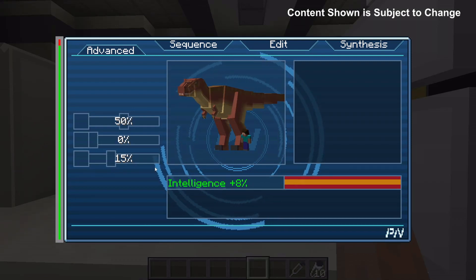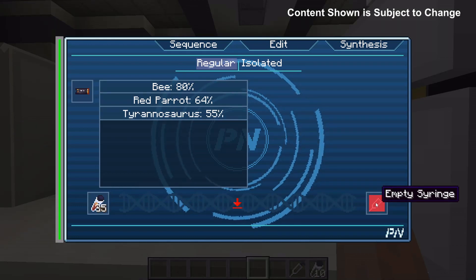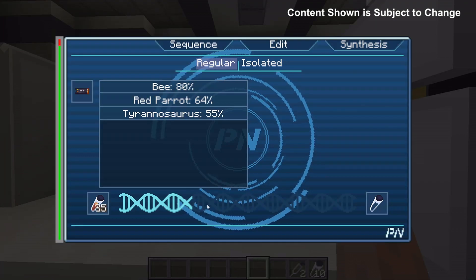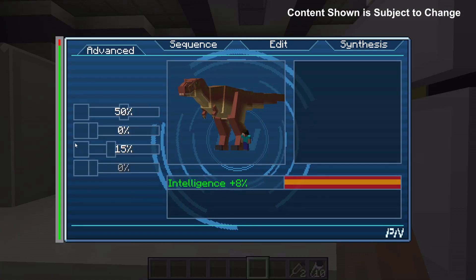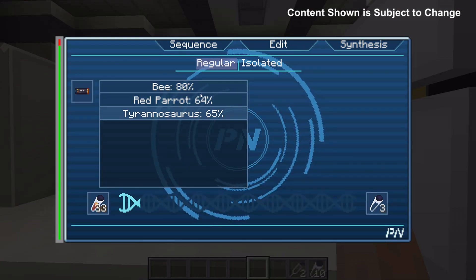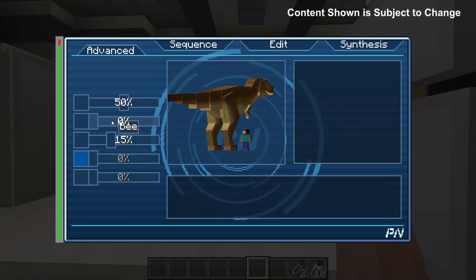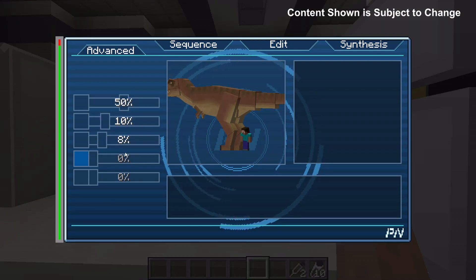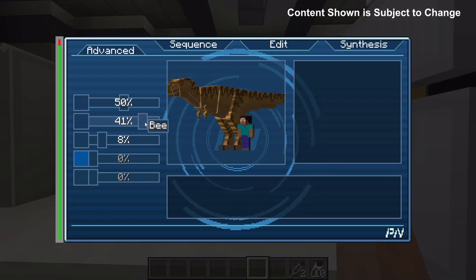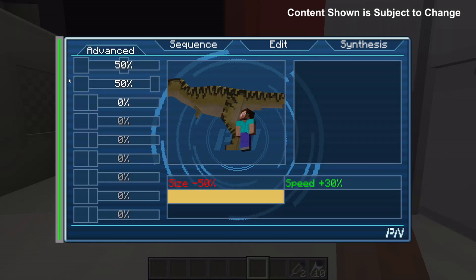In order to be able to sequence more slots here you first need to increase the amount of percentage you have. We sequence more items and we're getting more and more slots as the dinosaur's percentage goes up. Obviously the total percentage has to reach 100%. You can see I've reached 100% for the T-Rex and therefore I've unlocked all the slots.